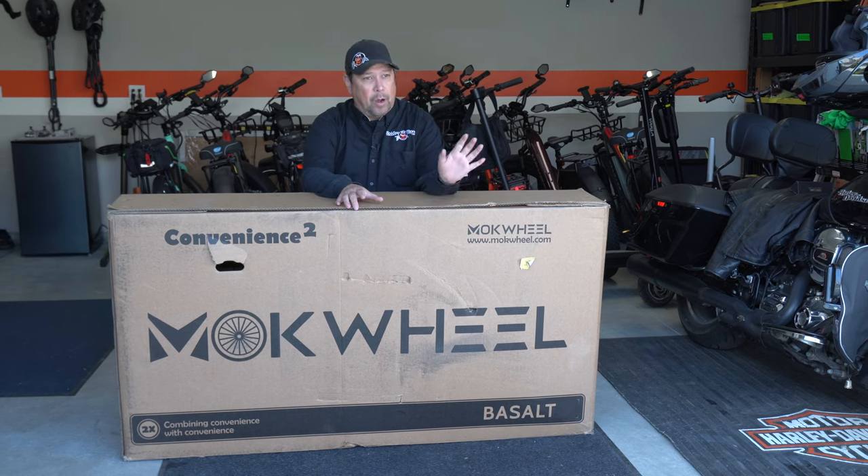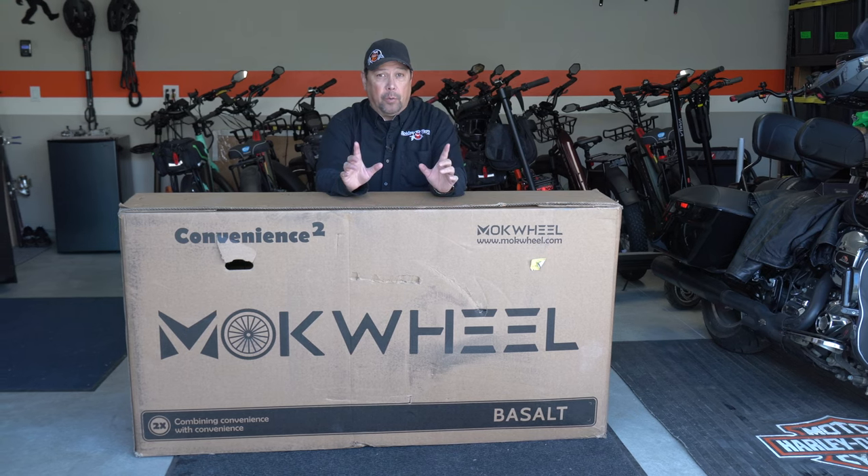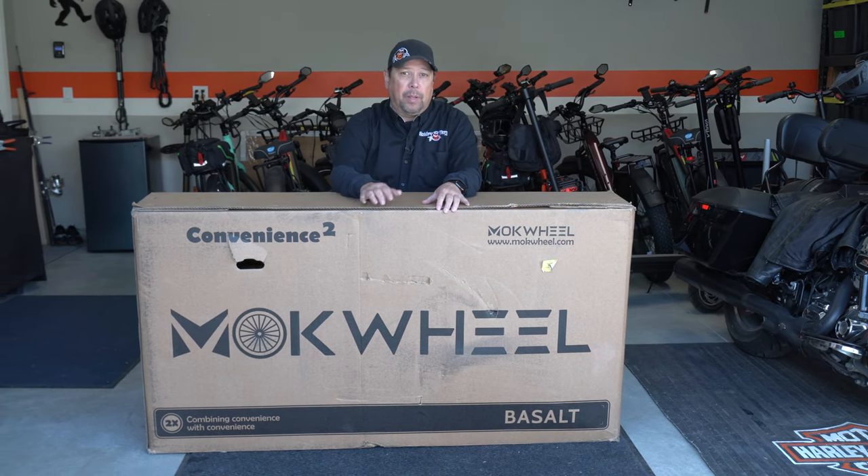Hey, Wayne here with the Mockwell Basalt — I hope I'm saying that right. Let's get it unboxed, put together, and if you want to see my full review of this bike, click on the link down below.